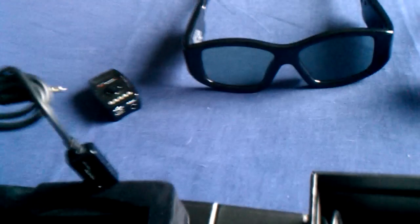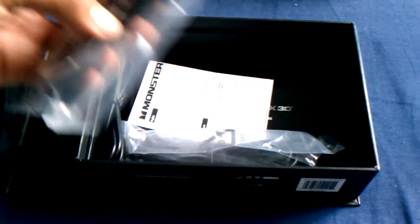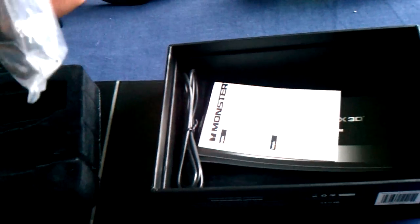Monster Max baby — very cool. Alright, let's see what else is in the box. Looks like that's your IR sink which goes right in there, and then this would go nearby your IR transmitter and it will convert it to RF. The other cables are two micro USB charging cables, one for the glasses and the other one for the receiver.